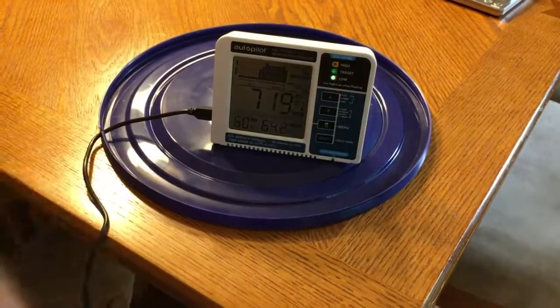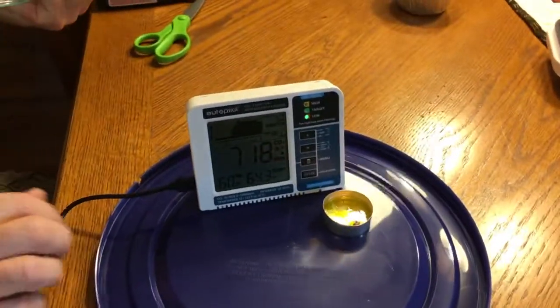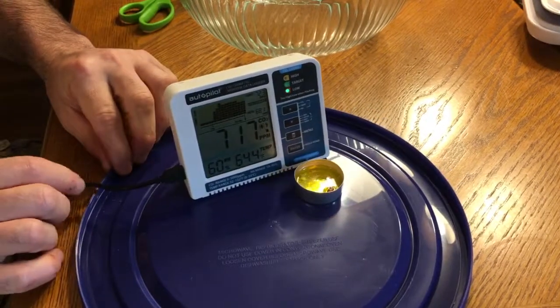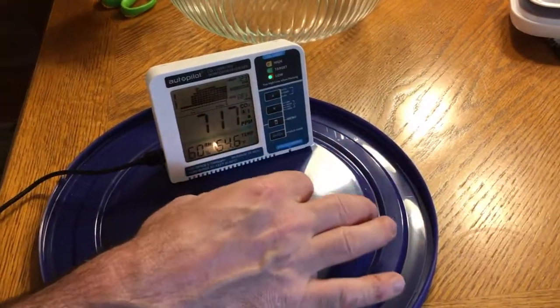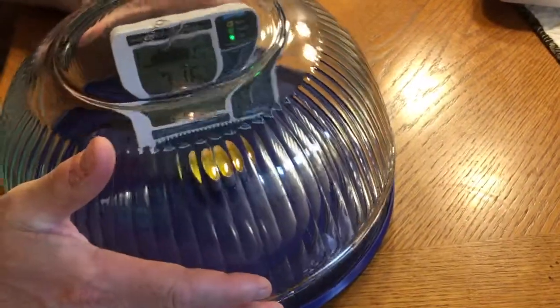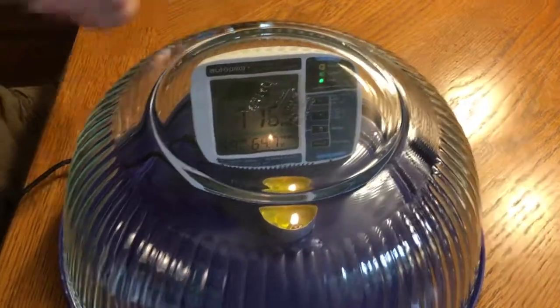I'm actually going to move this over a little bit so that you can read it through the top. That will require me to move the wire a little bit. Close it up. It's not completely airtight, but it's good enough for trapping some of the gases in there.